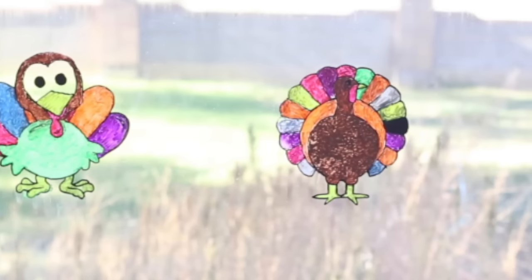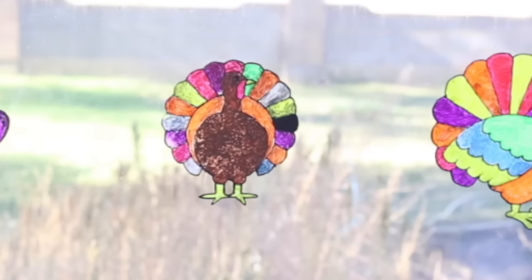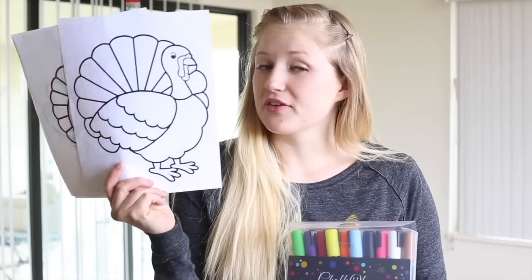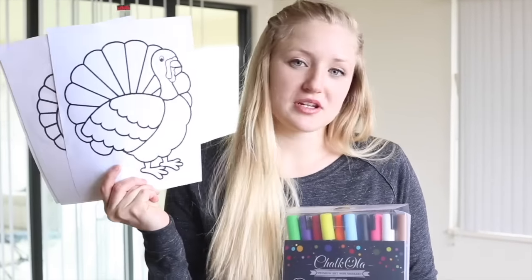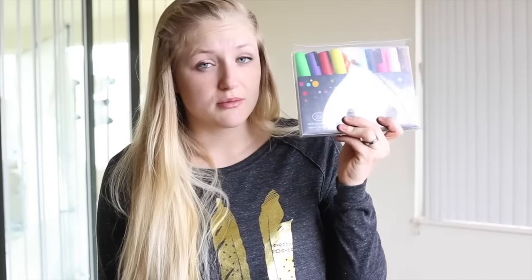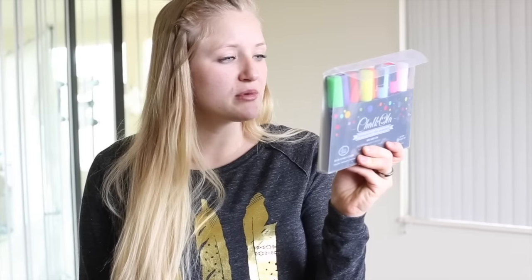Welcome to Pins and Things. Today we're going to be making these adorable chalk marker turkeys for Thanksgiving. What you're going to need is a few little turkey drawings that I've just printed off the internet, some tape to tape them up, and these Chocola chalk markers. You can get these on Amazon — I will put a link in the description below. They're really cool, so let's use them.